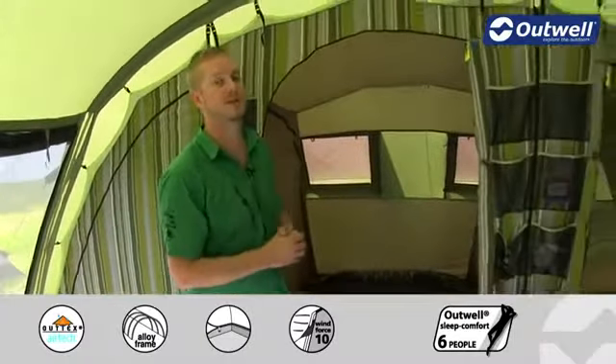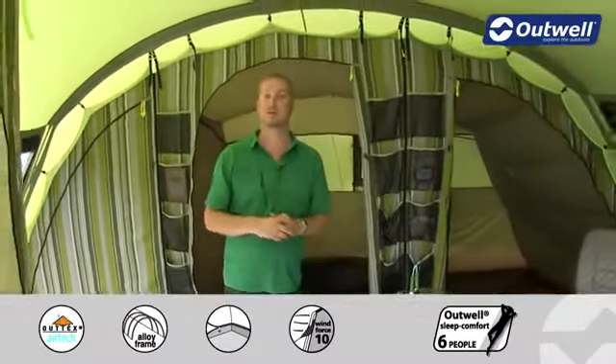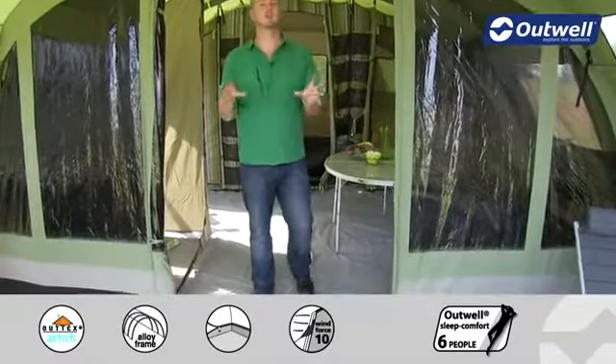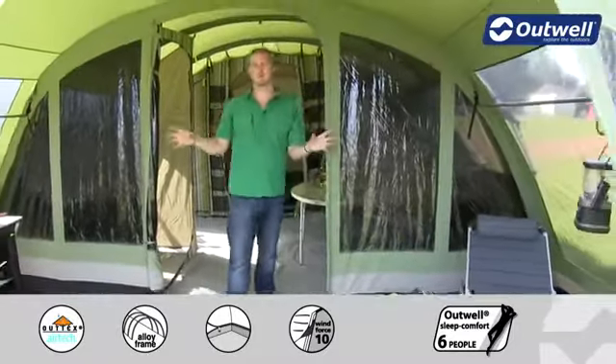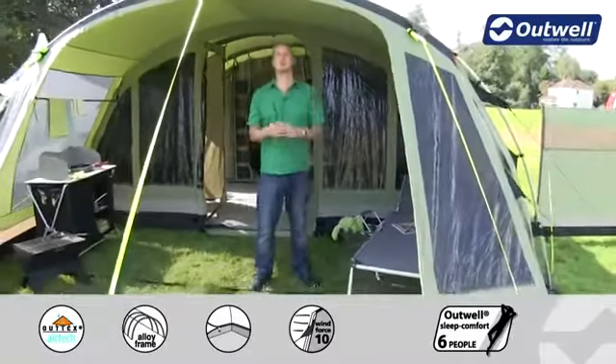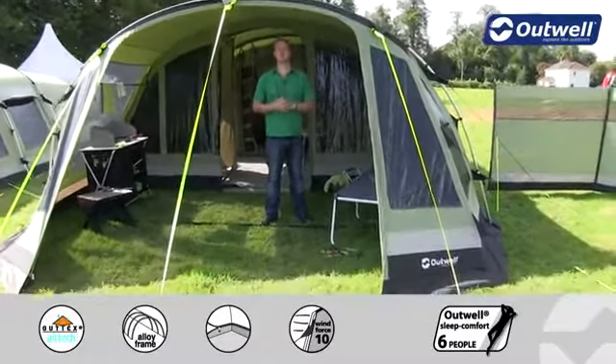Optional extras for this tent include a carpet for the living area for a little bit more comfort, a footprint available for under the tent, and an awning conversion kit for the front area of the tent allowing you to transform the open area into a fully sealed area with a groundsheet. That's all the features of our Woolflake 7 — thanks very much for watching.